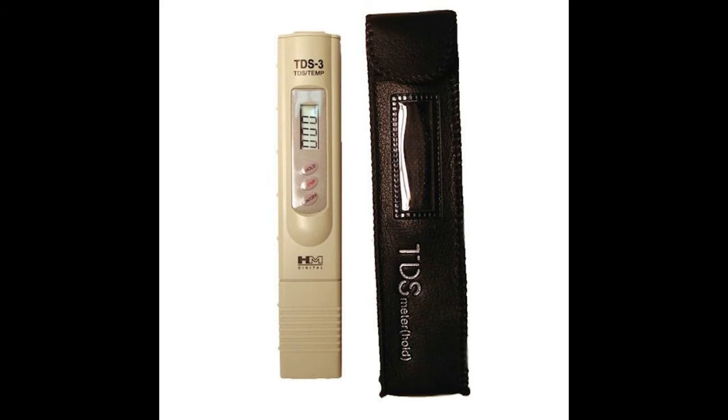The best possible meter you can get is this HM Digital meter, from the HM Digital company. This TDS meter is a very good performing meter — I have personally used it. Its specification is that it can measure in the range from 0 to 5000 ppm. It is also equipped with a temperature meter.